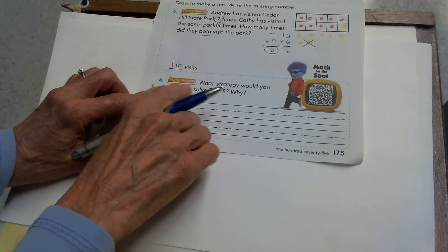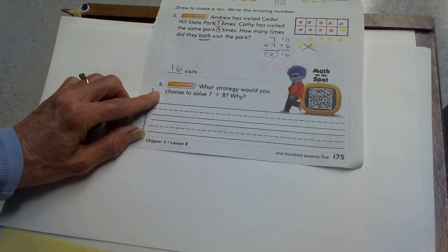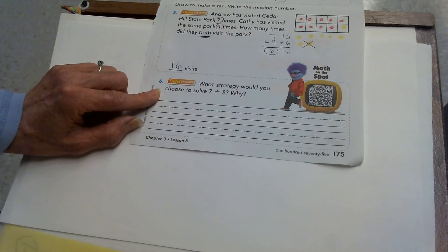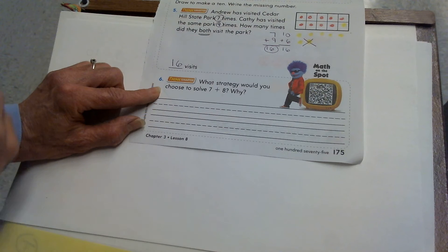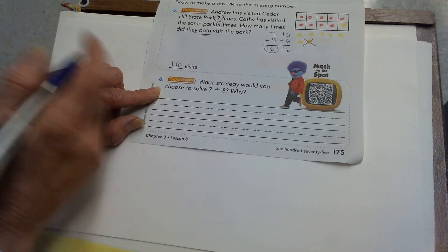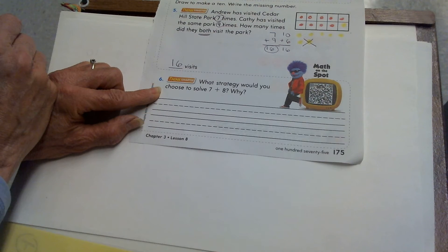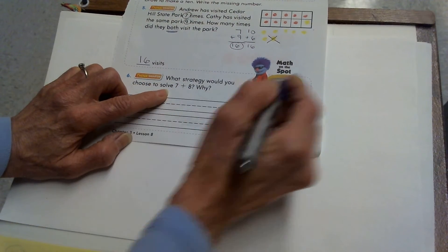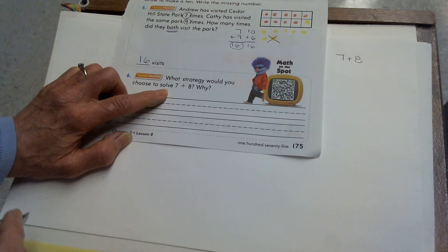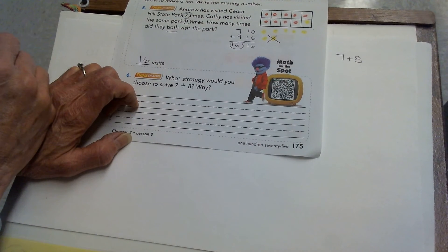Now for the last problem — it's got that 'Think Smarter' label, which means it's going to take some extra thinking. This page says: what strategy would you choose to solve 7 plus 8? It doesn't want you to just write the answer — it says what strategy would you use? One strategy I know is counting on. Would I count on to add 7 plus 8? No — you count on if you're just adding 1, 2, or 3 to a number. These are both pretty large add-ins, and I'm likely to get confused and miscount trying to count on 7 plus 8.